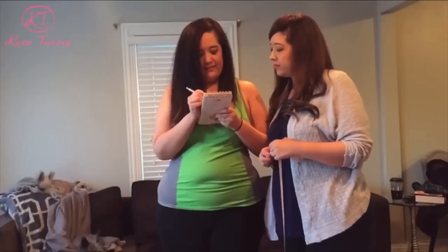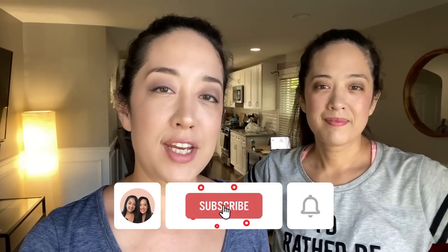Hi, I'm Sarah. Hi, I'm Emily. And we are the Keto Twins. We've lost over 160 pounds following a ketogenic lifestyle. And on our channel, we talk about all things keto. So make sure to hit that subscribe button and the notification bell.